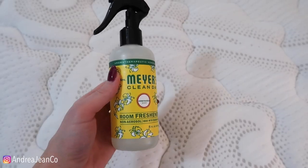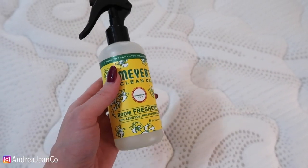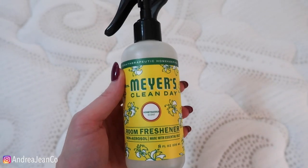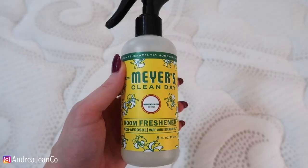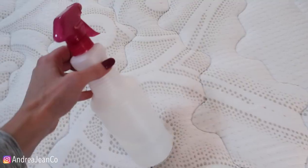Now, this is not necessarily cleaning your mattress, and I am not sponsored by Mrs. Myers, but I spray this in my room every time I make my bed — just a few squirts — and it just makes the room smell oh so awesome. I love this honeysuckle one, and then there's a geranium one. The other thing — this is not necessary, but I like to do it. I'm a little extra over here.